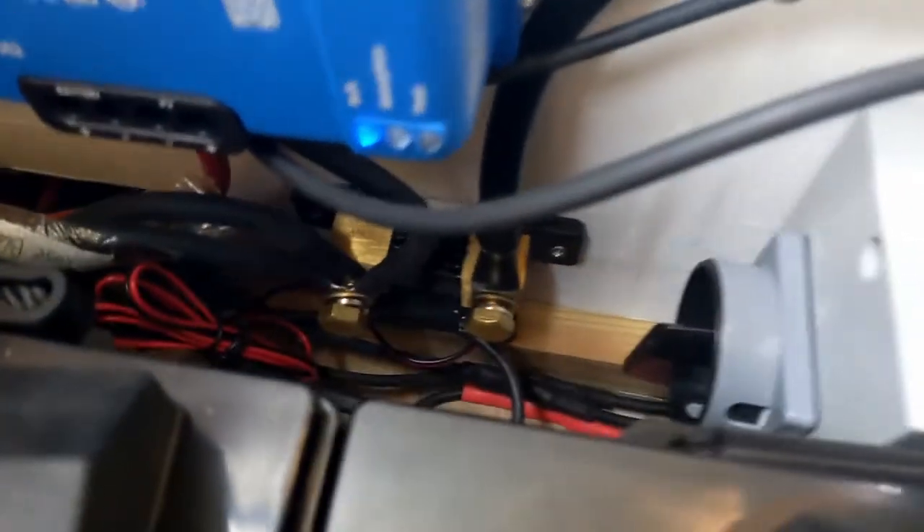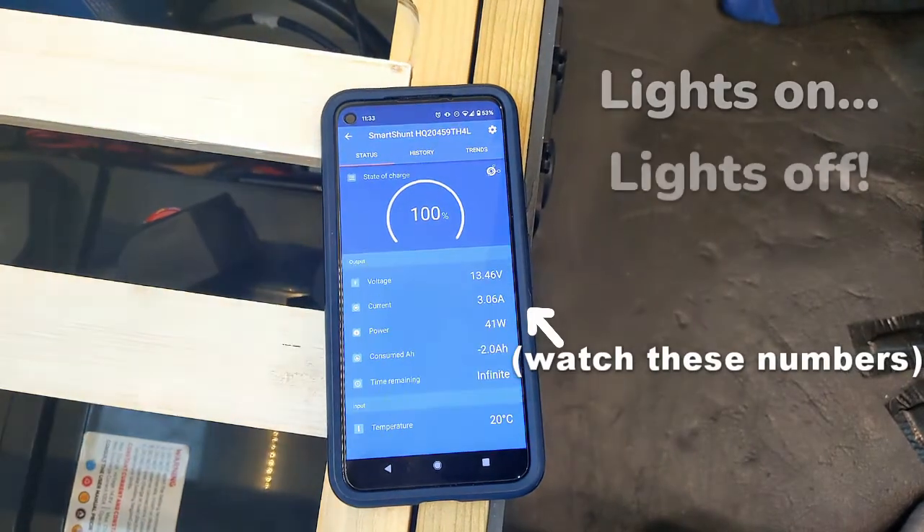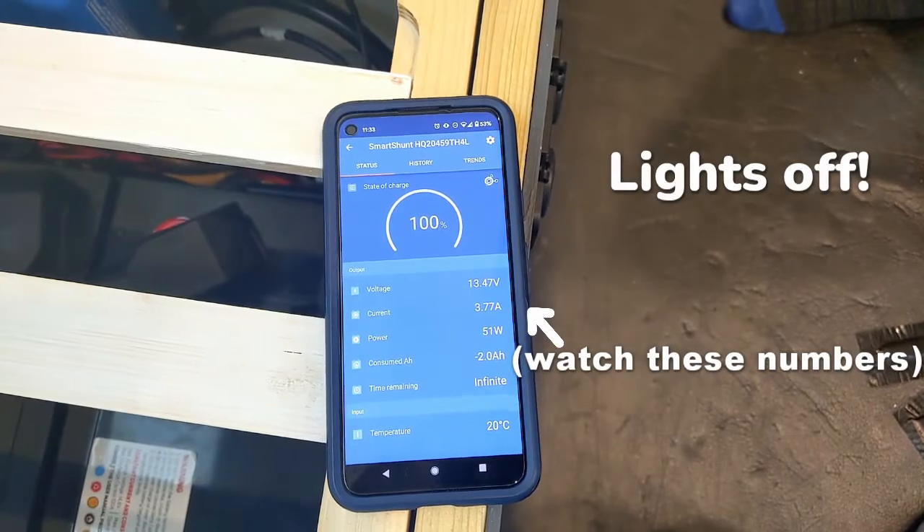On the negative side of our system, each of our negative wires goes to a smart shunt before connecting to the battery, which lets us monitor our battery usage and current draw in real time. You may have noticed that in this video we've only been talking about positive and negative cables — that's because our entire system is run off 12 volts DC, which doesn't need an earth cable.